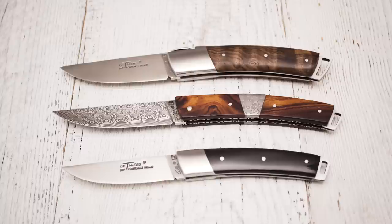The standard models come with stainless steel bolsters at the blade end. The default blade steel is 14C28N, a well-proven stainless steel that provides outstanding cutting performance.